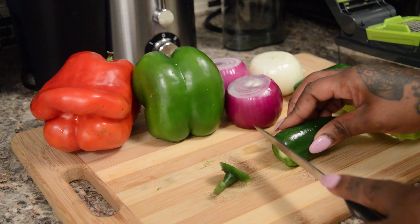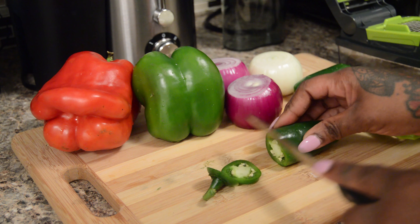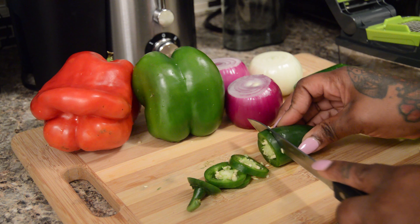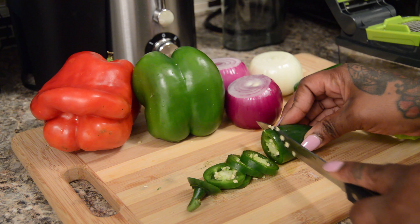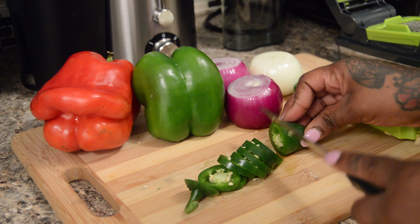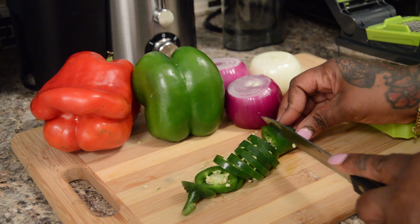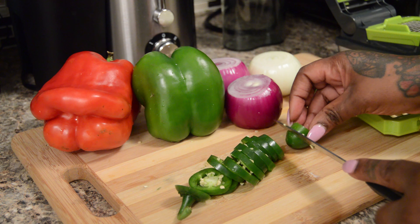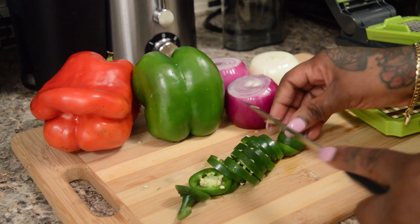Once you're done cutting the salsa ingredients, put everything in a bowl, which I'll show you as we go. Stir it all together, cover it, and then refrigerate it. Simple as that. We're going to continue on with cutting our ingredients.